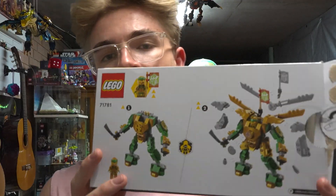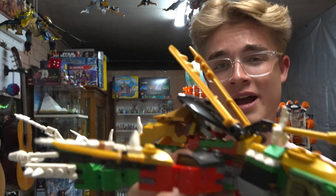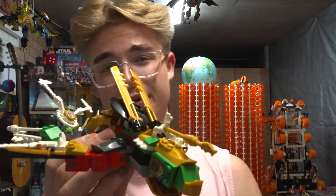I got some Ninjago sets, picked this one out, and rebuilt the two different mechs into a dragon. I like Ninjago. I make dragons a lot — there are a few on my ceiling and this one's probably going to go up there with them.